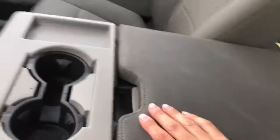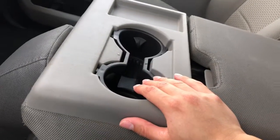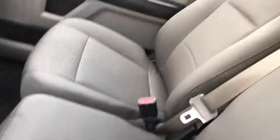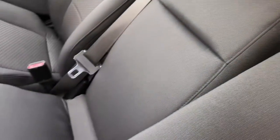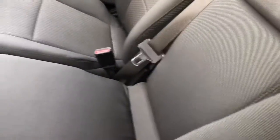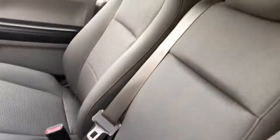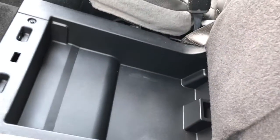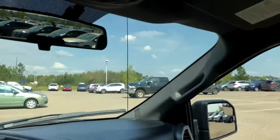If you need a sixth seat — this already has five seats — you can actually pull this up and that gives you an entirely additional seat for a passenger. And it's not like those tiny cramped seats either; it's a decent sized seat. If you lift that up you have even more storage, so you have storage for days in this truck — lots of room to store whatever you may need.